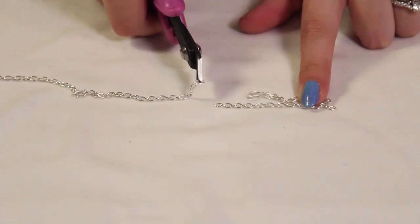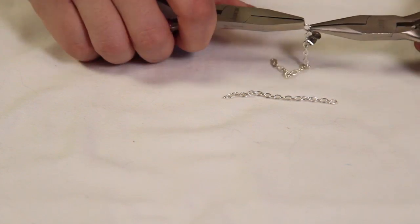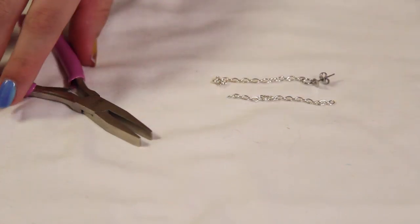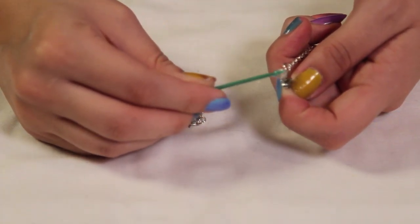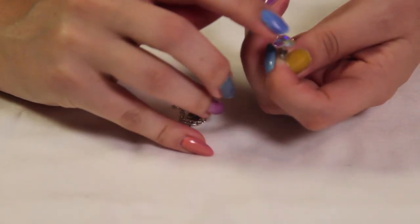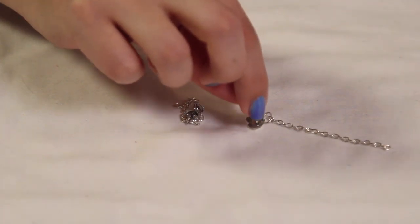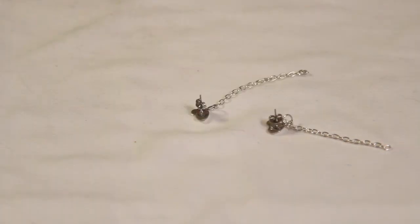So the first thing you're gonna do is cut your chain — this is about two inches to an inch and a half long, it really depends on how low you want the earrings to hang. So add a jump ring and your earring post to one side of the chain, and do this for both chains. Now add some E6000 to the end of your earring post. I put a lot here because I really want the studs to stay on, so now I'm just going to press the stud onto my earring post and let it dry completely. Flip it over, let it dry, and do the same thing for the other earring.